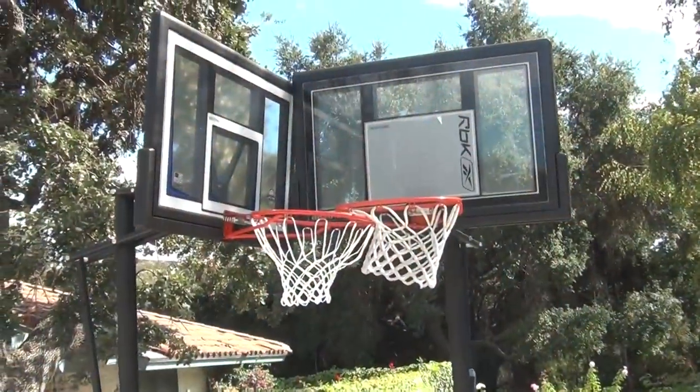Yes. Well then, here at Bucket Squad, we are bringing you guys yet another revolutionary new product. We have the Shaq Basket.